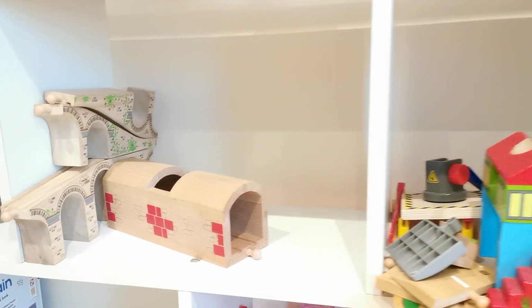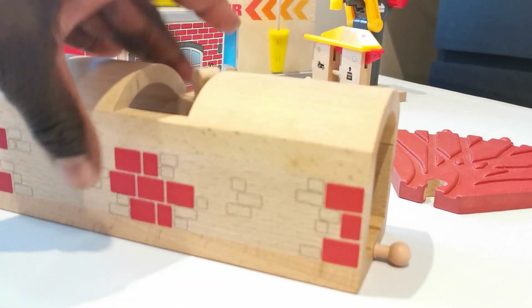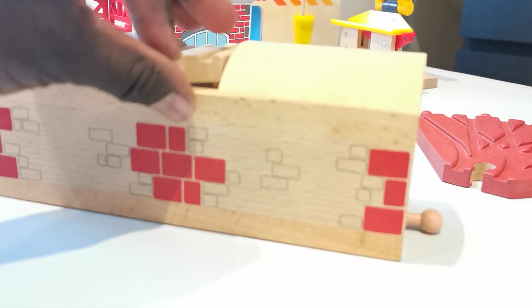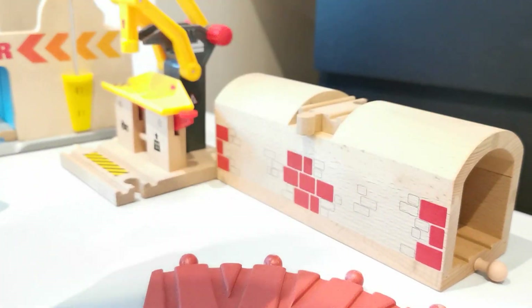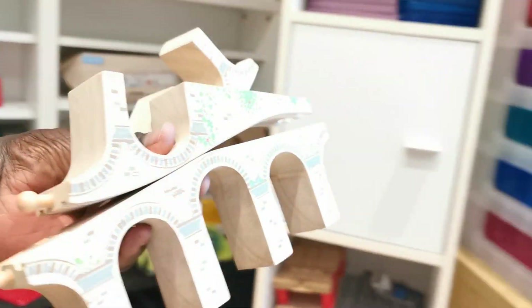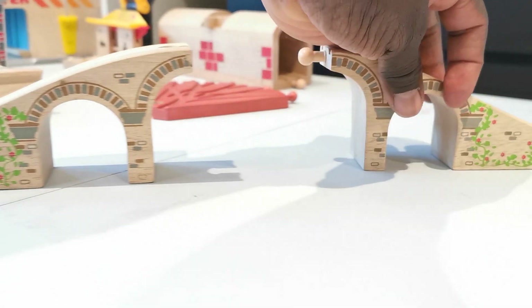What else do we have? Our double bridge — a tunnel and a bridge — so basically the train can go underneath and on the top. Nice and amazing! This is quite hard to pick up with one hand, but this is how we set it all up together.